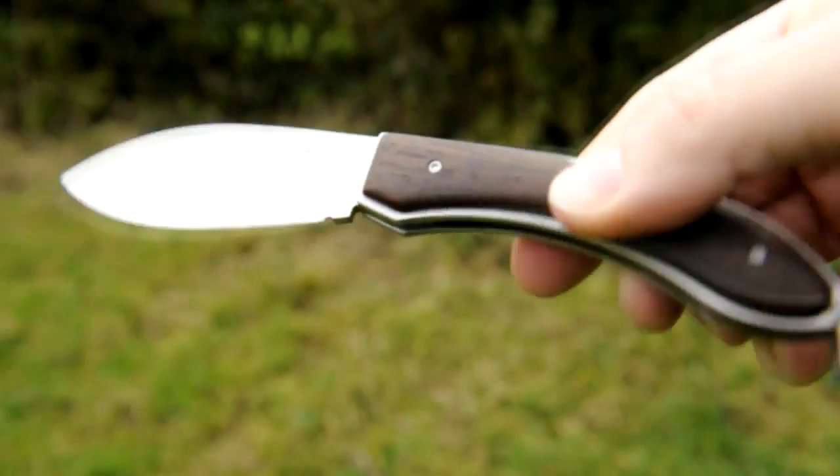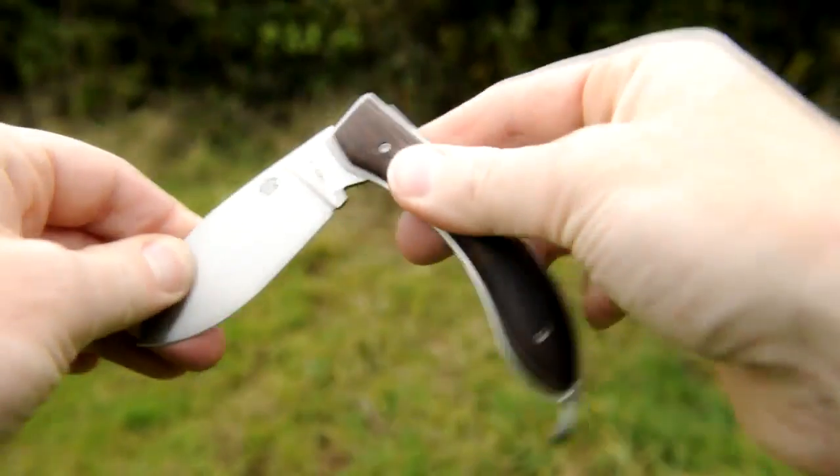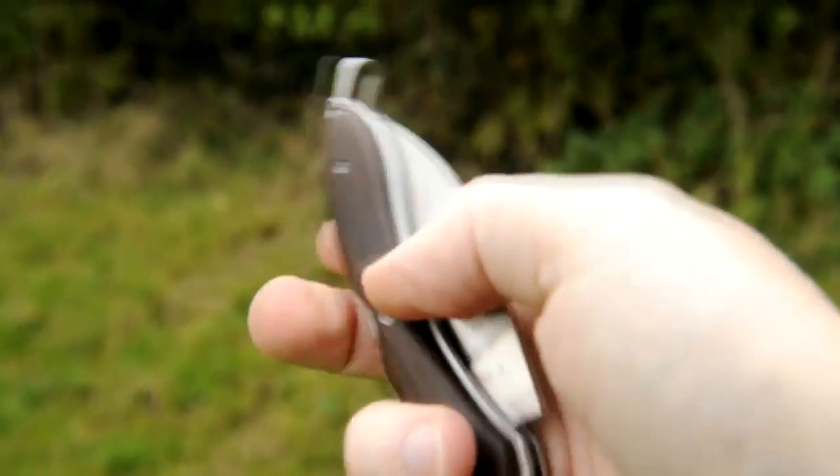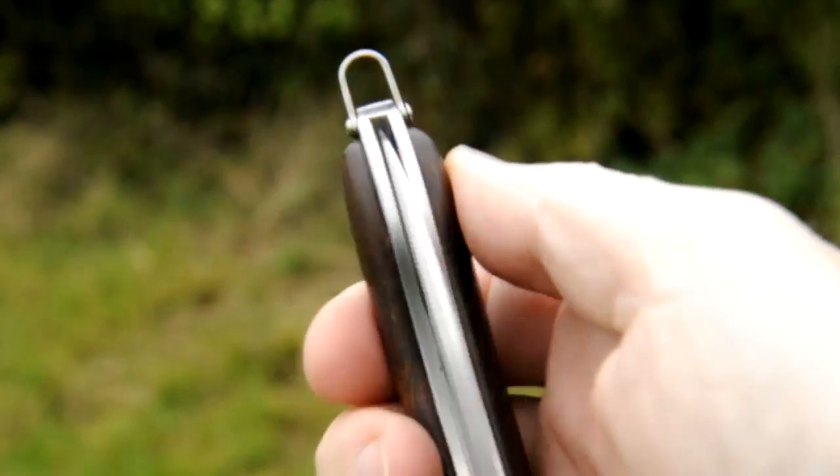Indeed, the snap of it opening and closing is quite beautiful to listen to and to feel, and it's built around a stainless frame — there's even a bail for a belt clip attachment.